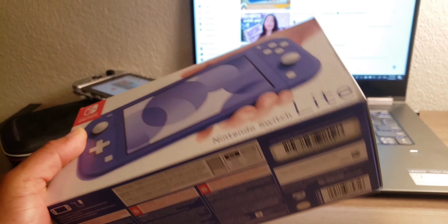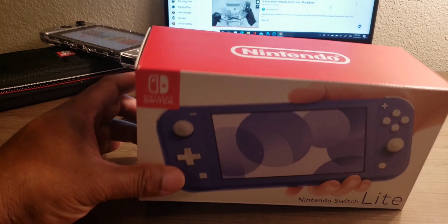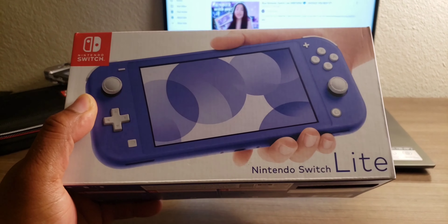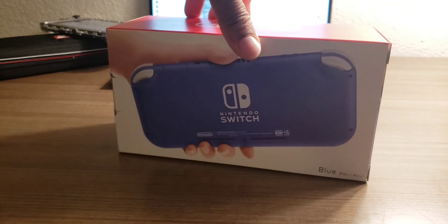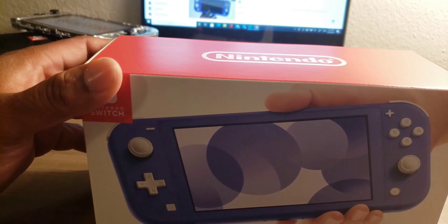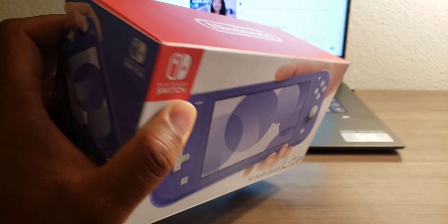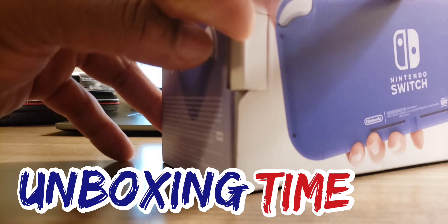I just got back from GameStop — check out what I picked up! Welcome back to Gamer to Gamer. I've been playing and collecting games ever since I was a kid, so I decided to start this channel. If you like my videos, smash that like button and subscribe.